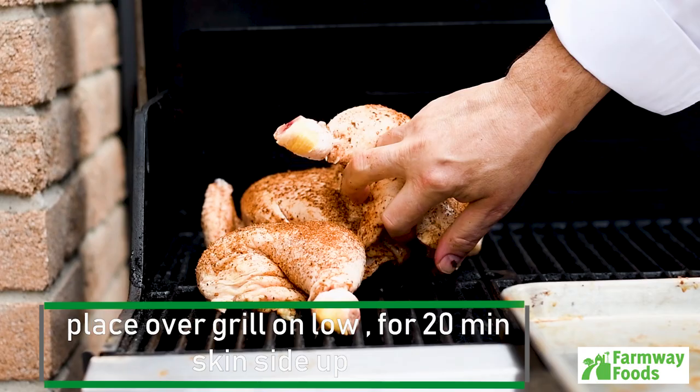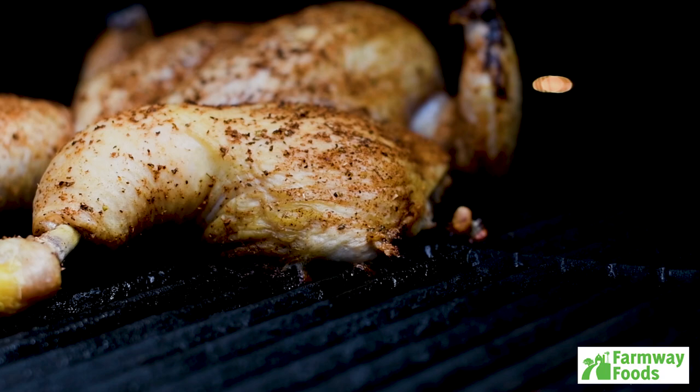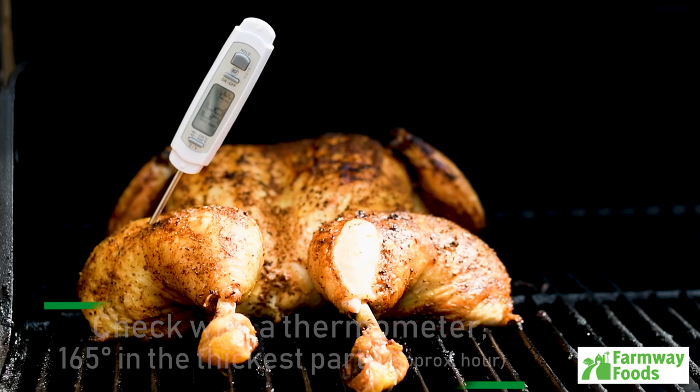Place on the grill over low heat for 20 minutes with the skin side up. After 20 minutes, flip over skin side down for 10 minutes. Flip back and forth after 10 minutes on each side until completed. Using a thermometer, you want 165 degrees in the thickest part of the thigh. It should take about an hour.